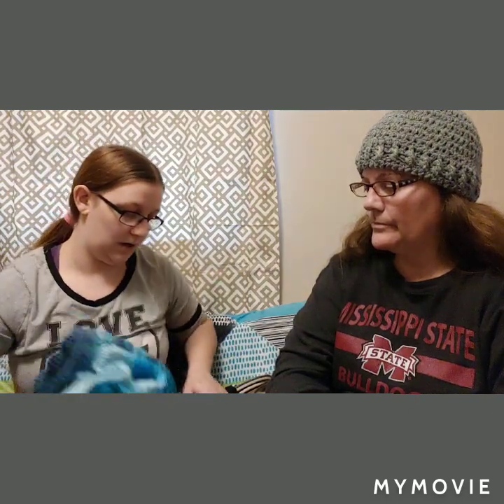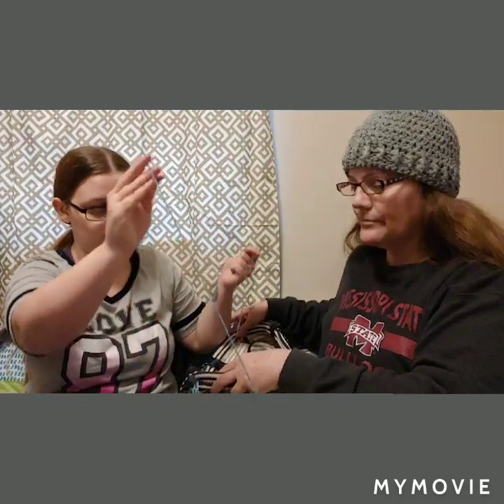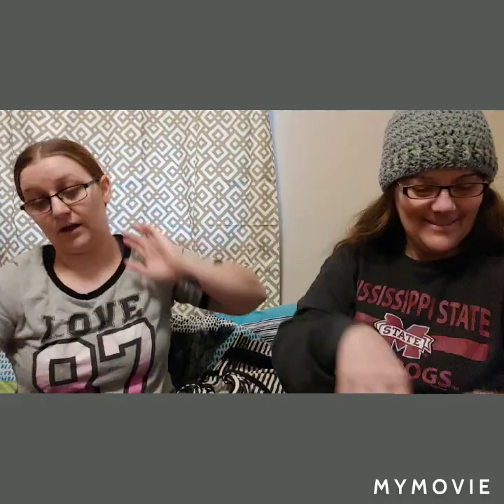I'm still trying to finish the amigurumi Charizard — just a few more tiny pieces like little claws that I hate doing, so I'm procrastinating. And I've started another amigurumi, the long cat like I made for Mia, because my niece wants one.